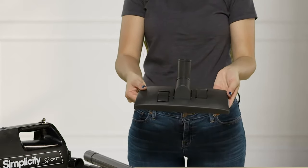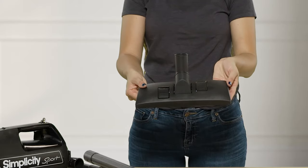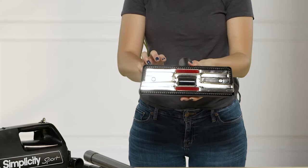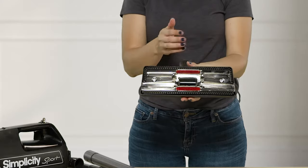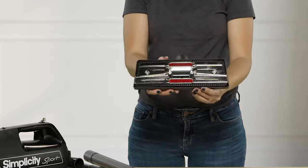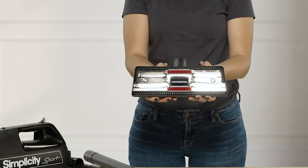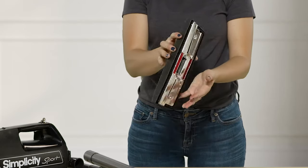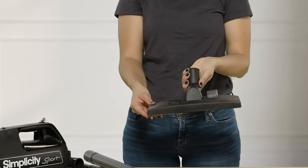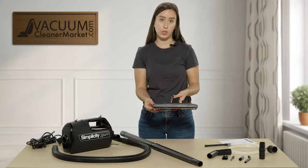This is a dual function flooring attachment. There are little toggle switches on the front that control the bristles on the underside. You can press them out — ideal for hard flooring so it won't scratch — or press them the other way to retract the bristles, which is ideal for carpeted surfaces. This is the only flooring attachment included and can clean hard flooring, low pile carpet, or delicate area rugs where you can't use a spinning brush roll.